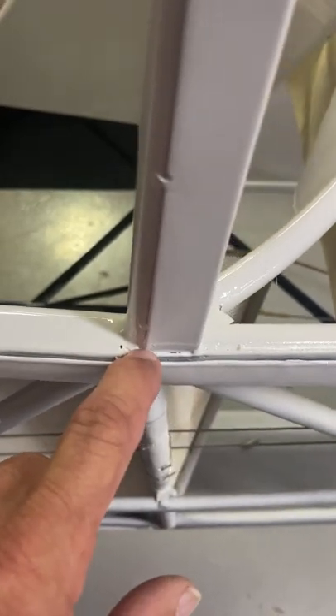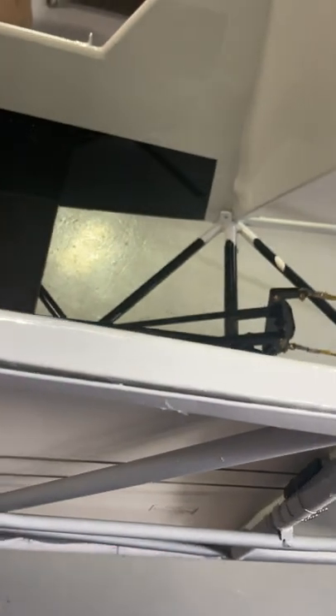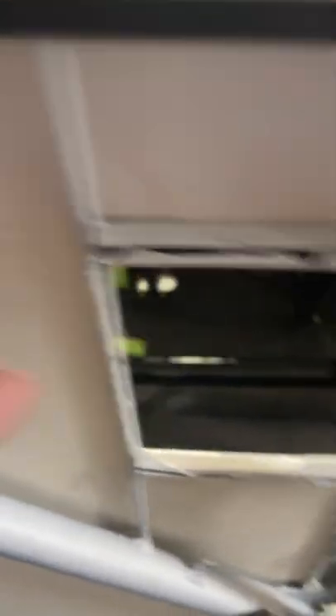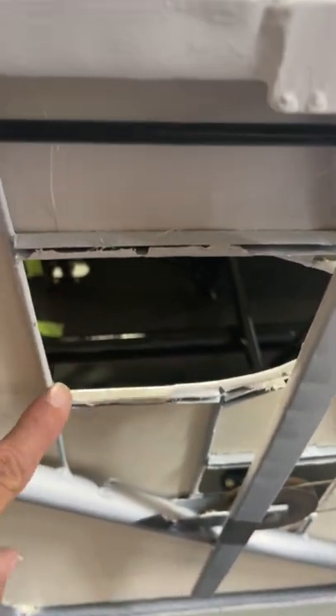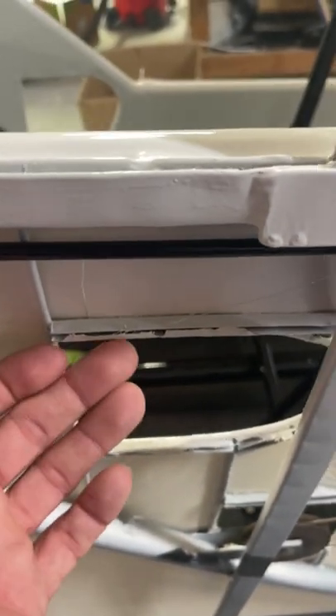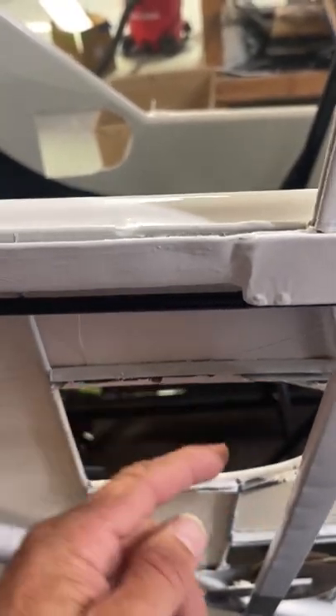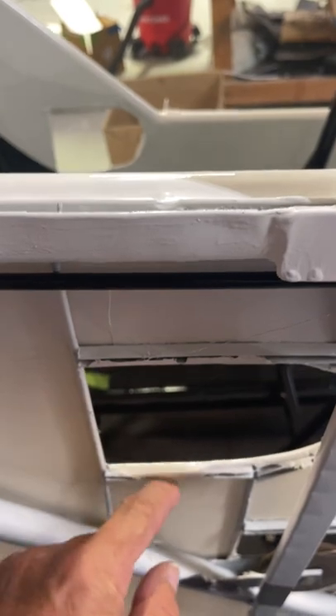Take special time getting everything really clean around all these little openings. If you're using the Airtek process, put plenty of glue to prime all this and let it be just over it. Then later cut this out, work it around, take an iron and get everything in.